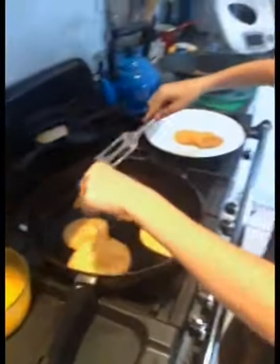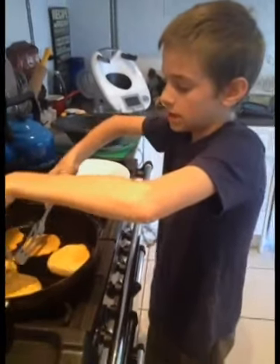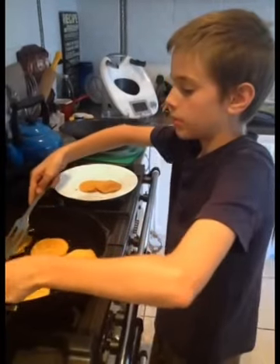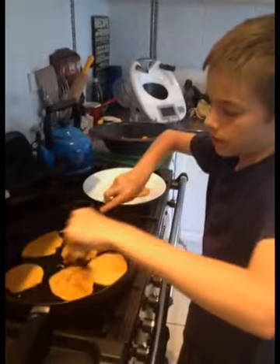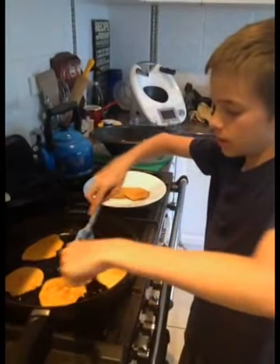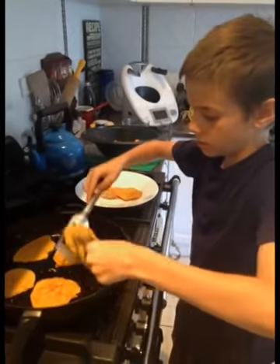Do you want to explain how you like to eat them? I like to eat them plain because they just taste nice. Sometimes you can put honey on them. They've got the cinnamon in them, and if you fry them in ghee that gives them another extra taste. They're fine to eat plain — I just eat them plain quite often.